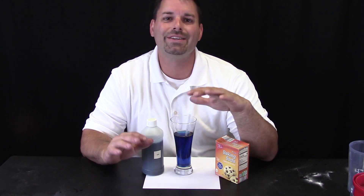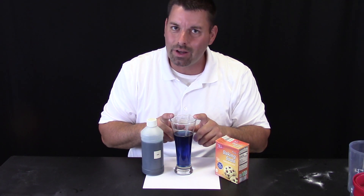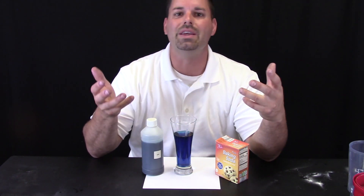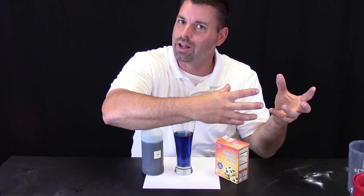The baking soda has no acid in it. It is what scientists call a base or alkaline, and it changed our solution to a different color because it raised the pH. Remember, pH is just simply measuring how much acid is in something, or how much base or alkali is in something.